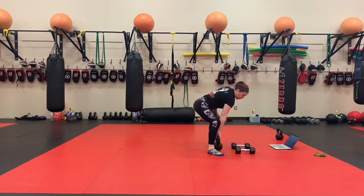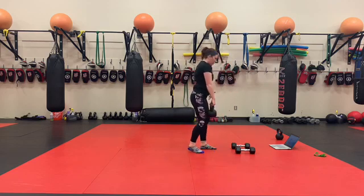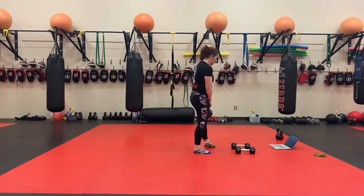50 kettlebell reverse lunge, switch grip. We're going to start with the kettlebell on one side — that leg is the one that reverse lunges. We switch and switch. Each leg is one.